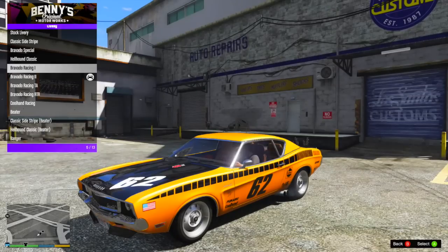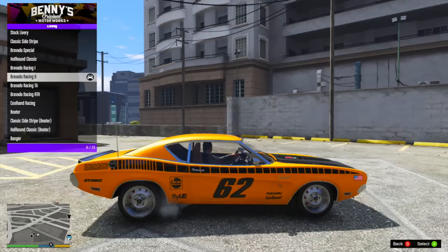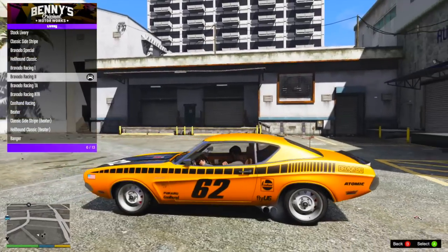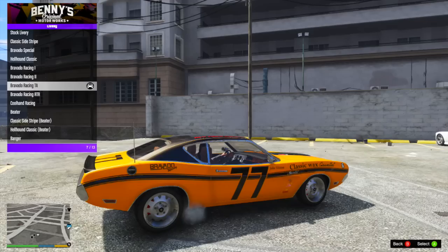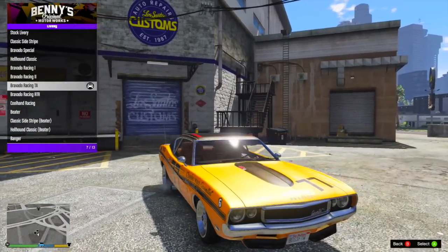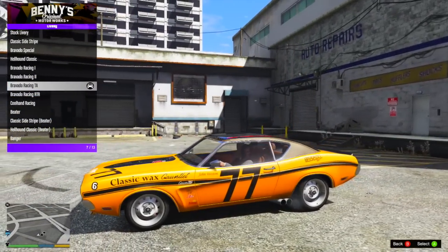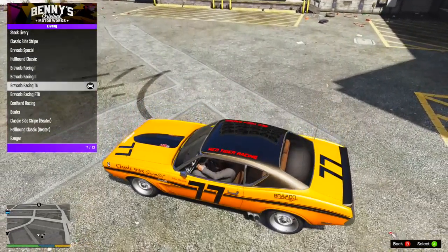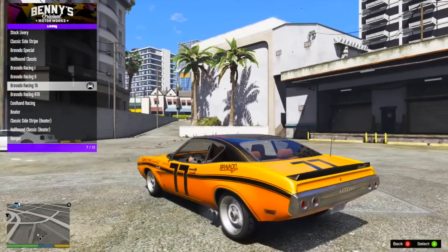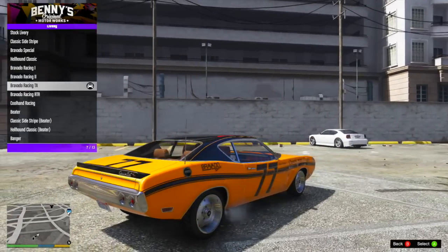Bravado Racing two is really similar, except it's in black and changes the number to 62 instead of 49, which looks really awesome. I didn't love the fact that the 62 on the hood was white — that was kind of the only turnoff for me. After that, we have Bravado Racing TA, which is kind of like a retro racing livery. The roof actually becomes black, and there's a wavy black stripe on the side with 'Classic Wax Gauntlet' and the number 77. It has some really cool sponsorships and 'Red Tiger Racing' written on the roof, which is definitely one of the more unique things about this livery.